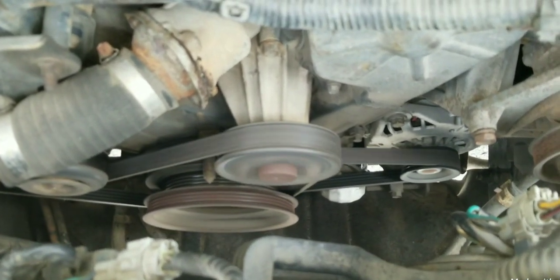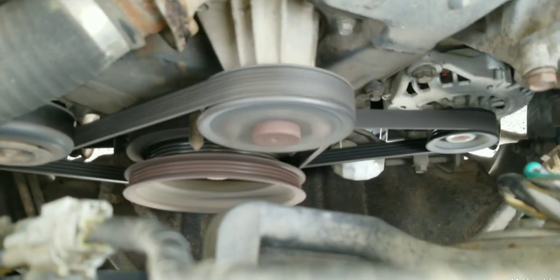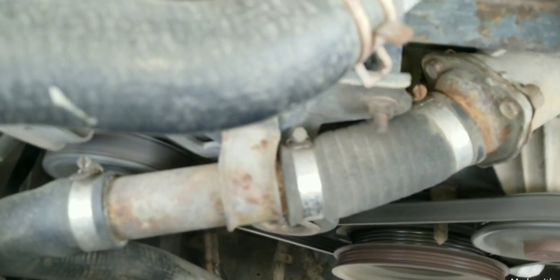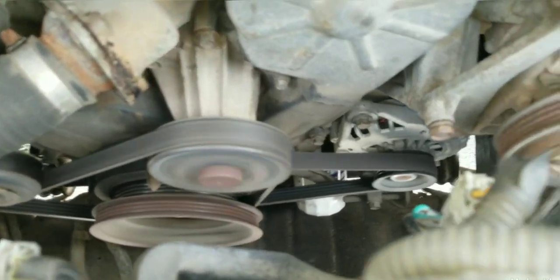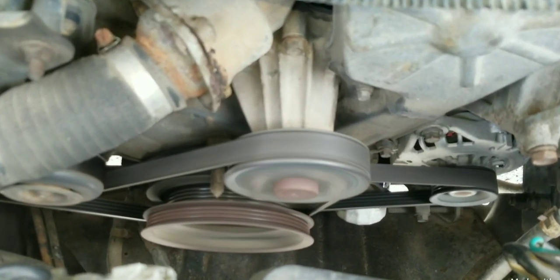In the video description link you will see a video on how to replace the idler pulley for the power steering pump, how to remove the crankshaft harmonic balancer, and also how to remove the power steering in the event those are the pulley or component making this noise that we are currently hearing.